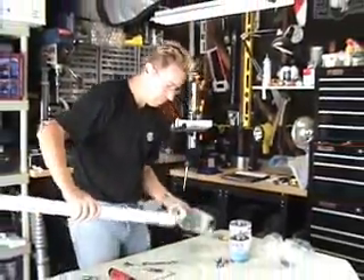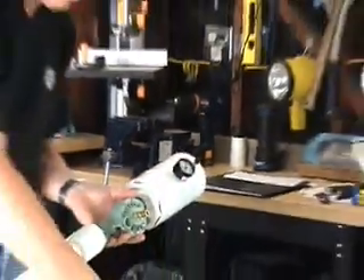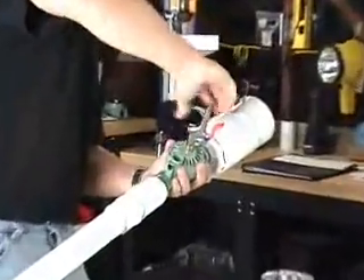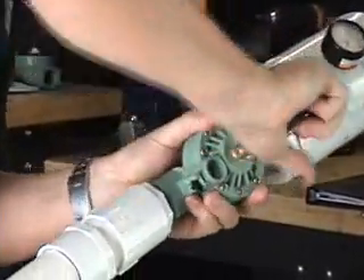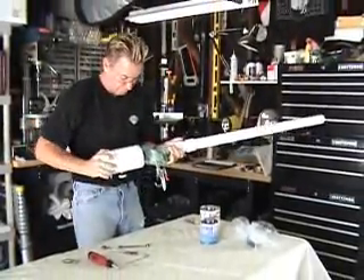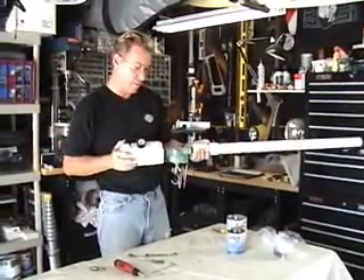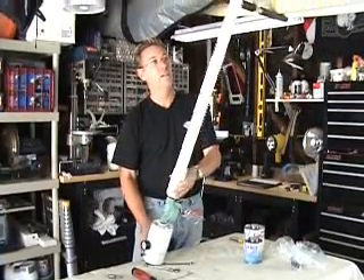This part just screws into the receiver. Last but not least, we'll put our trigger assembly on here. Make sure it faces forward. I usually have mine at about a 45-degree angle so I can see what's going on. And there's your finished potato cannon.